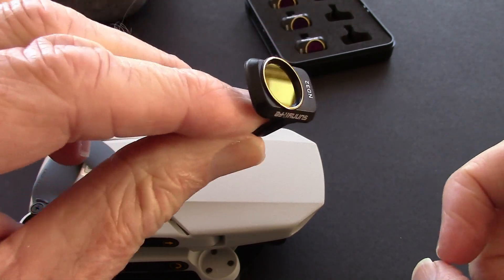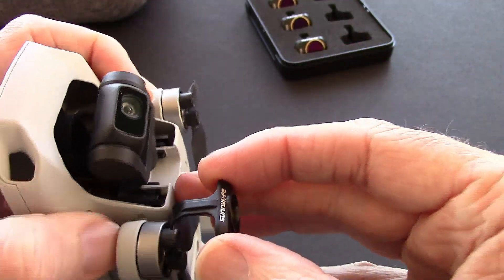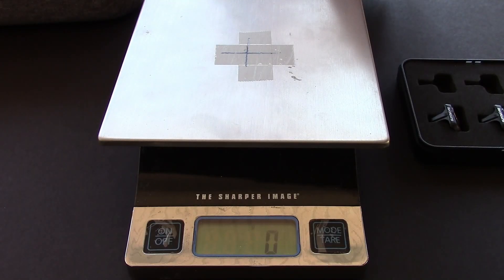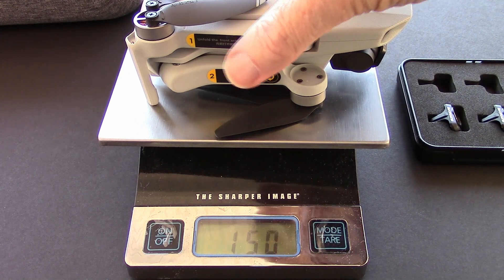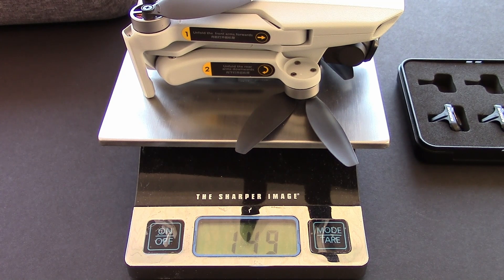I don't think there's any need to weigh it by itself because it probably won't register much on my scale and it wouldn't be accurate. I'll put the Mavic Mini with the ND filter — this is the number 32, but they're probably all about the same weight — on the scale, and we have 150 grams. The idea is to keep your Mavic Mini at 150 grams or less. There's 149 right there, so I think it's somewhere between 149 and 150.